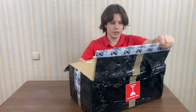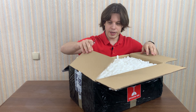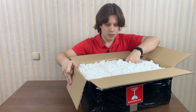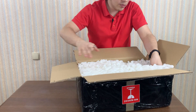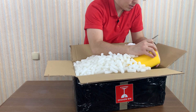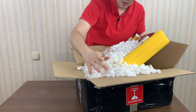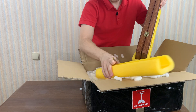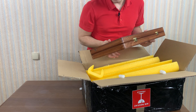Now let's open it. You see here everything is packed to not damage, to not break anything. Looks like popcorn. This is the board inside. If you pack it like this, you make sure that the electronics won't be broken.